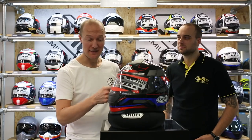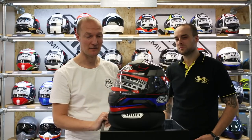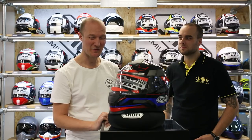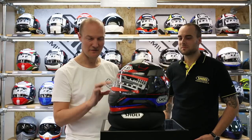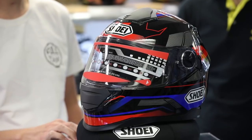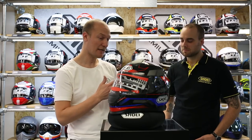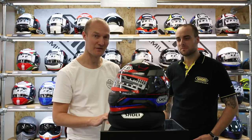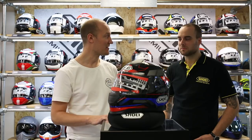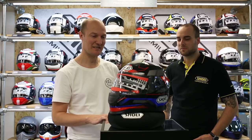Everyone likes a bargain, right? This is definitely a bargain — it's a £60 Shoei helmet I found online a few days ago. But as my mother says, sometimes a bargain is just a little bit too good to be true. There are a couple of things about this helmet that alerted me to the fact that it may not be the real thing. I came to Shoei Helmets UK to have a word with Martin, who actually knows everything you need to know about this helmet. So Martin, have I got a bargain or have I got something a little less premium?